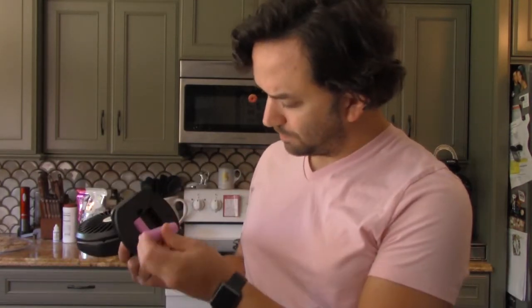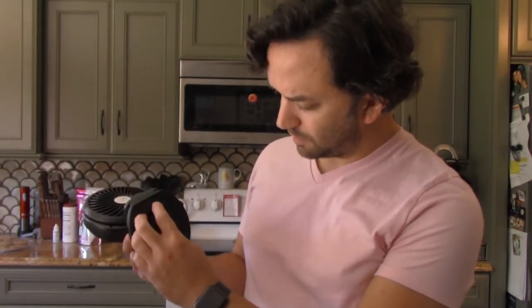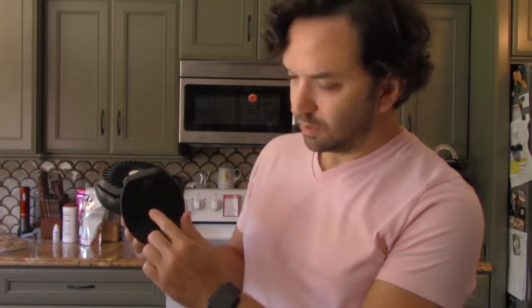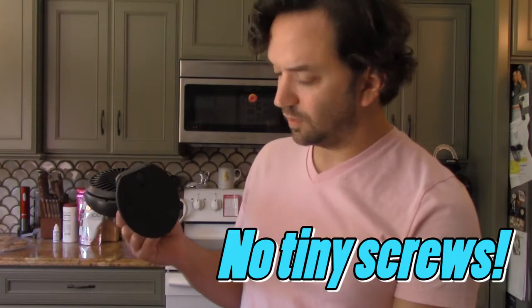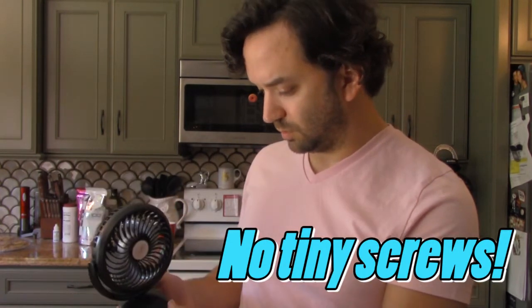The batteries go in the bottom. Neat feature — the little battery door does not have to be screwed in, it's just a standard clip-in thing, so you don't have to find your little screwdriver to make that work. Boom — it's on.